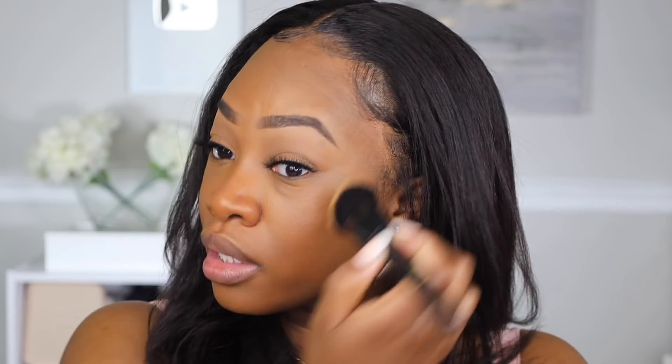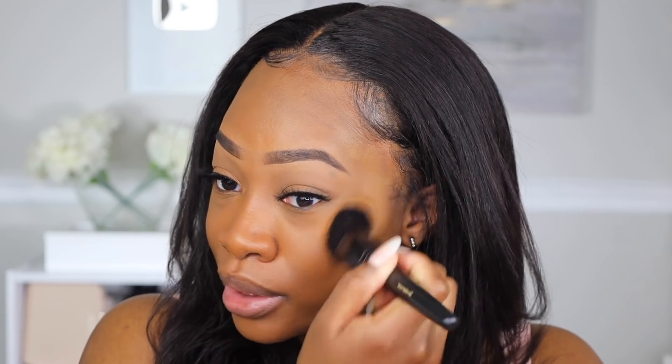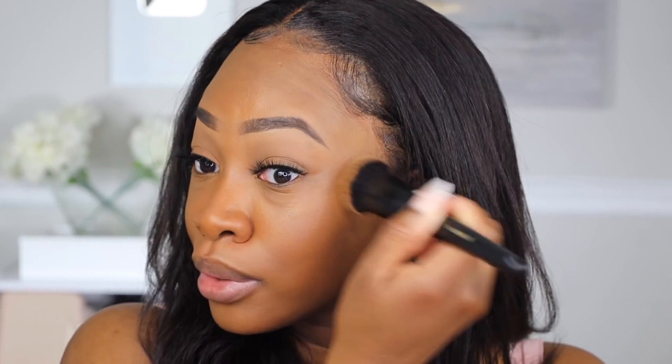Definitely getting that no-makeup makeup vibe with this — I'm seeing that for sure. When I applied it with a brush on one side it shows a little more coverage. Overall I am loving the finish of this. I would say it looks slightly off my shade, but it's working perfectly for my skin, so maybe that's what the flexible shade thing means. I definitely am loving this and it is buildable — I'm wanting a little bit more coverage and it's giving it to me while still looking natural.